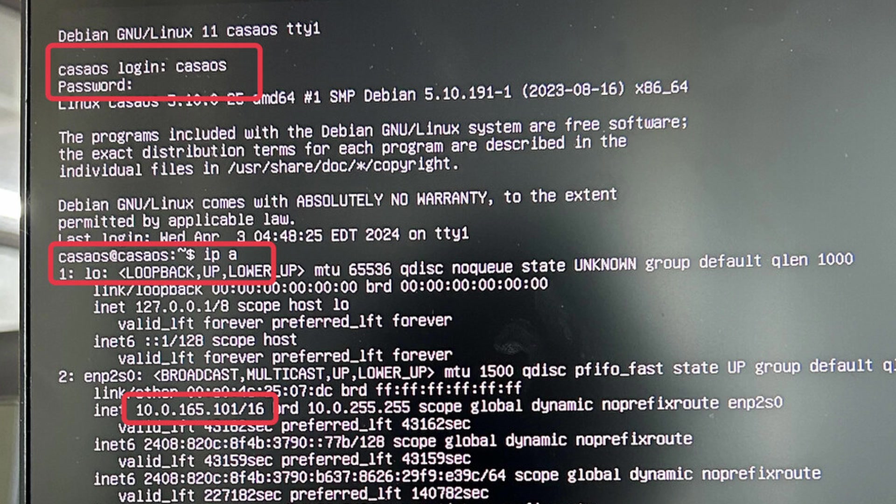Next, go to the terminal and type 'ip a'. This is how you'll get your IP address on your Zimablade, and then you'll be able to access it from your phone and your computer. You have to be on the same network, and then type that IP address into any browser on your phone or computer.